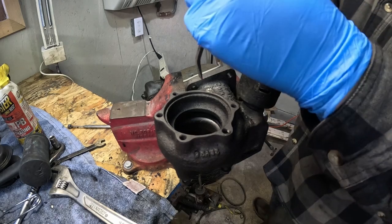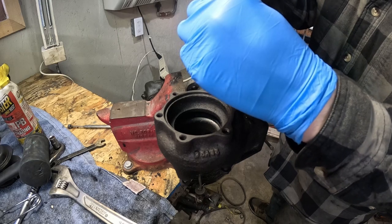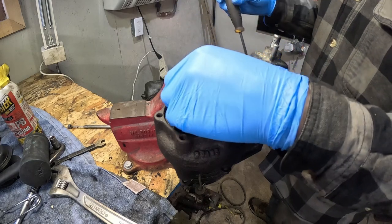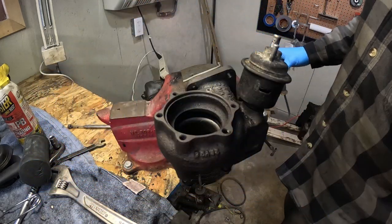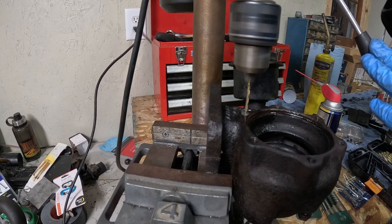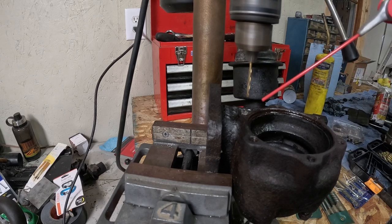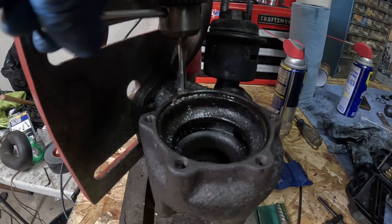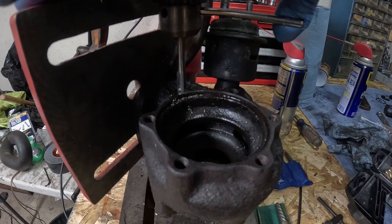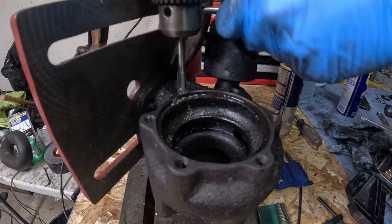Not only did I manage to break a bolt off in the turbine housing, but I also managed to break off an easy-out extractor, which is hardened. After about a day's work I finally managed to grind the thing out, then stuck it in the drill press and drilled it out all the way and tapped it. Whenever you get a chance with the drill press, use the tap in it as well — you'll be sure to get it straight and true down the hole you just made.